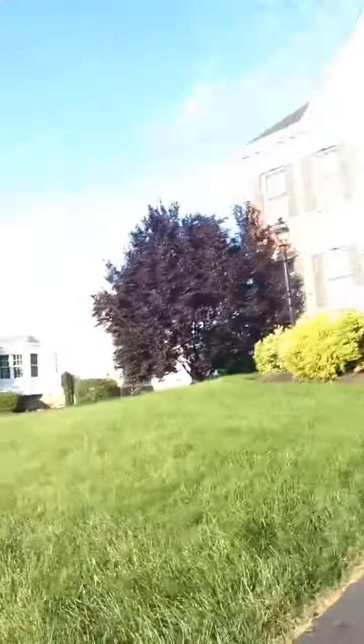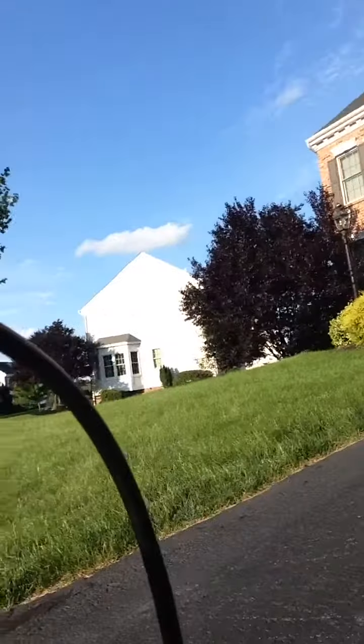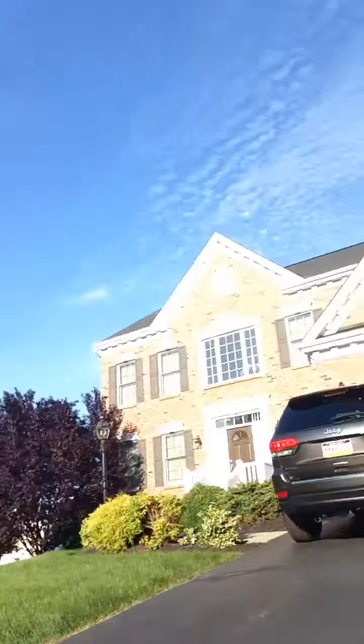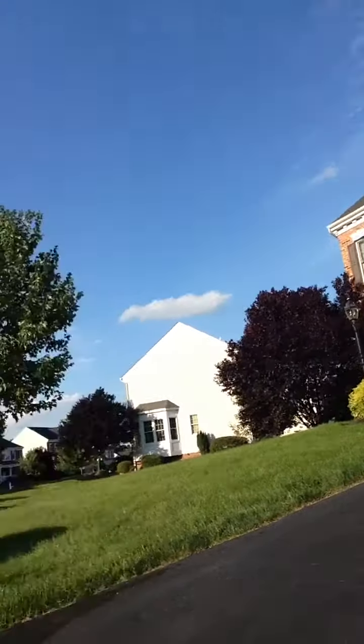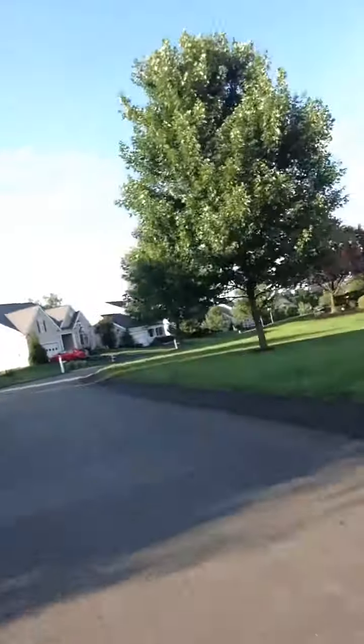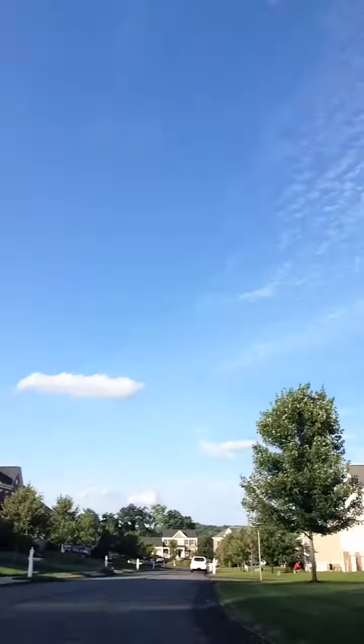Alright, so I'm on it right now, I'm gonna be pointing the camera to the road. Here we go. It doesn't go that fast, it's only 17 miles per hour. Oh crap, I gotta hit the brakes and I have no brakes.